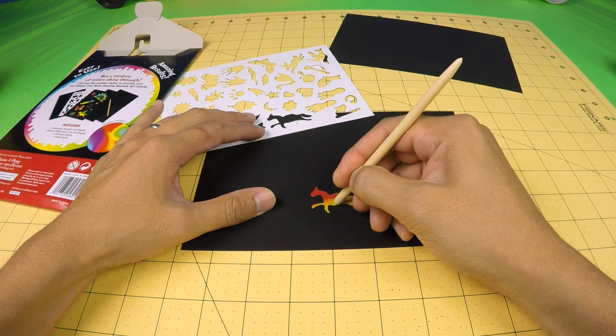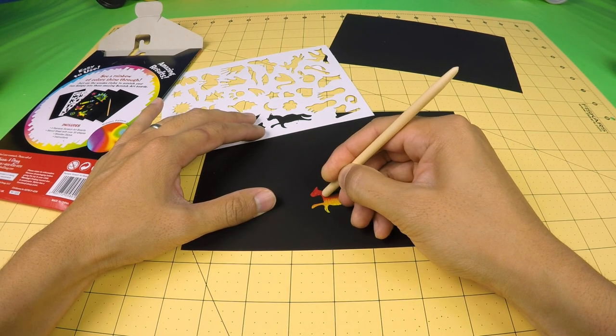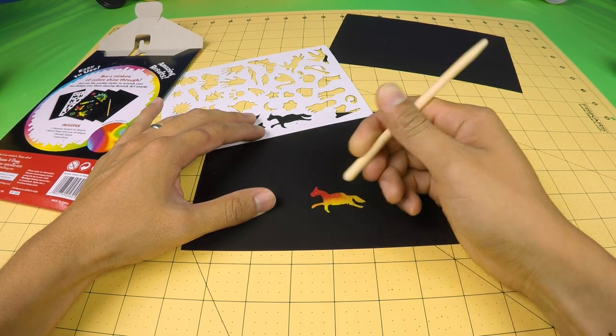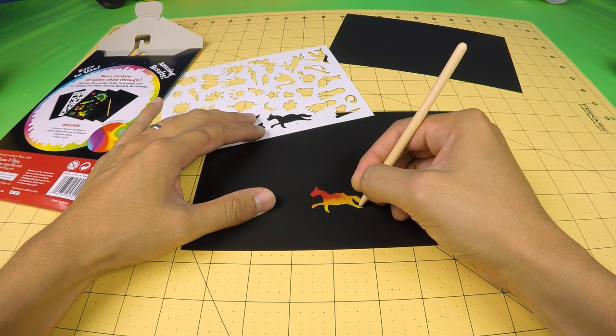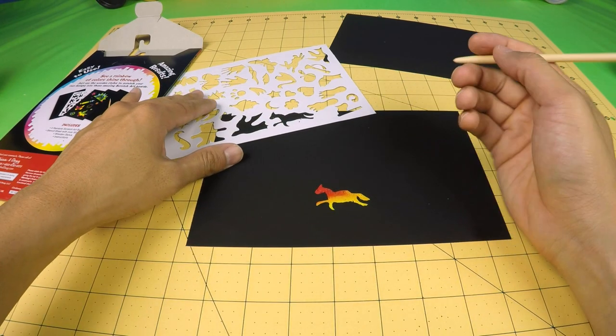I can just put the finishing touches on it, taking off the rest of the black. And there's our finished horse.